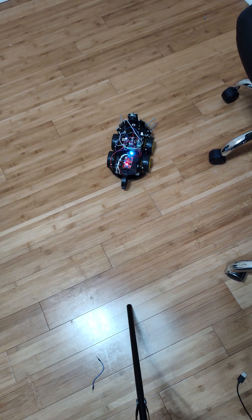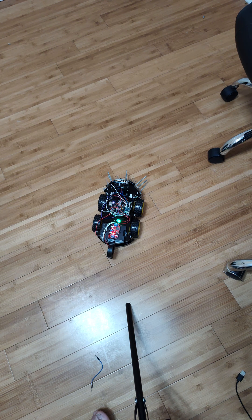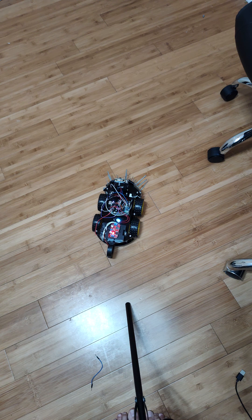Another thing you'll notice is he's making a buzzing noise. I installed a buzzer as a warning so you don't get run over by the spines on the front when the robot is going forward. This buzzer will just keep you alert.